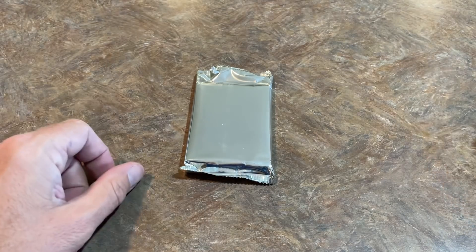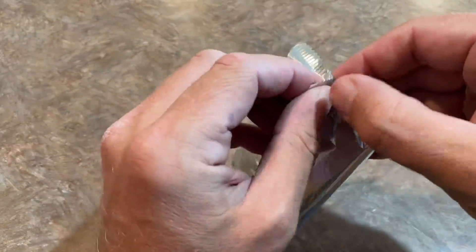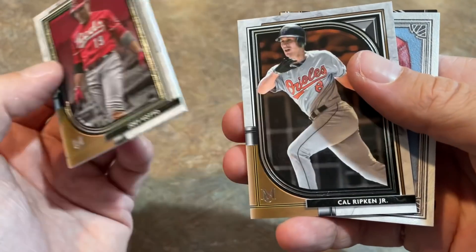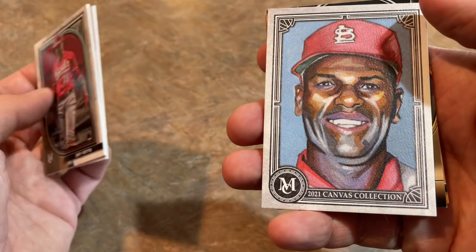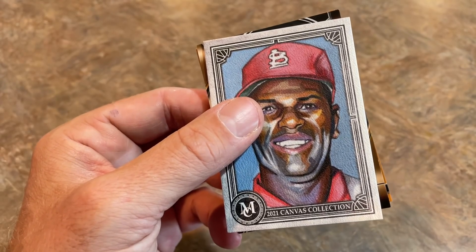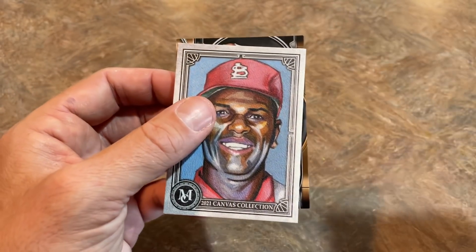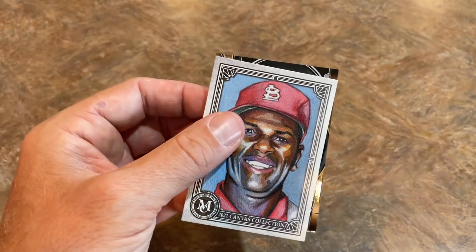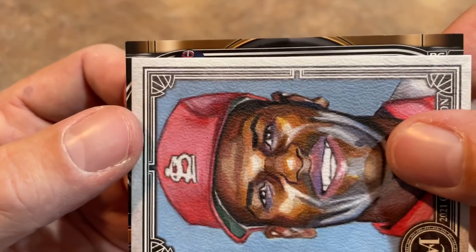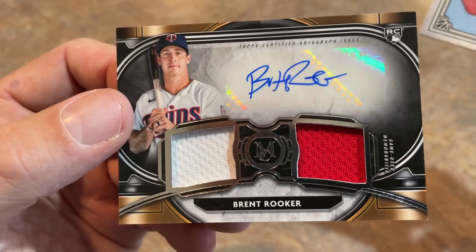It all comes down to this — we are going to come away with a hit, and it is going to be in this Museum Collection pack. There's a Joey Votto on top, Kyle Schwarber... we've got a sketch card of Bob Gibson. I was watching the 1999 All-Century team — Bob Gibson along with so many other great pitchers on the field at Fenway Park, just watching that today. This is Jackie Robinson. And now it's time for the hit. I'm hoping it's an autograph and not a relic, or maybe an autograph relic. It looks like it is a twin relic, and it looks like I am getting a Brent Rooker. And yes, it is Brent Rooker.